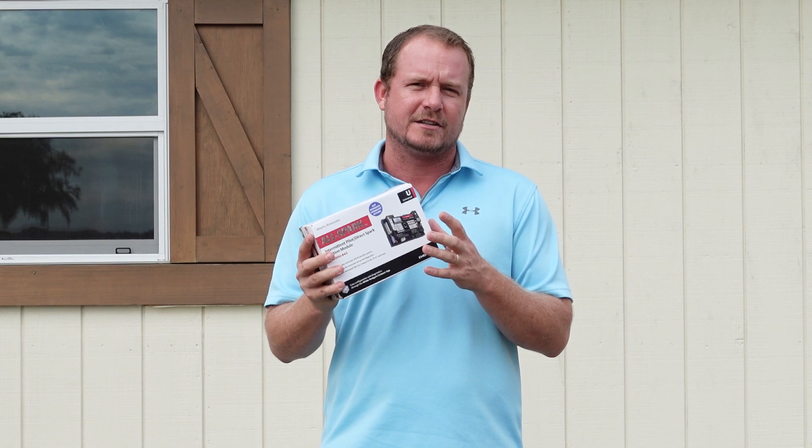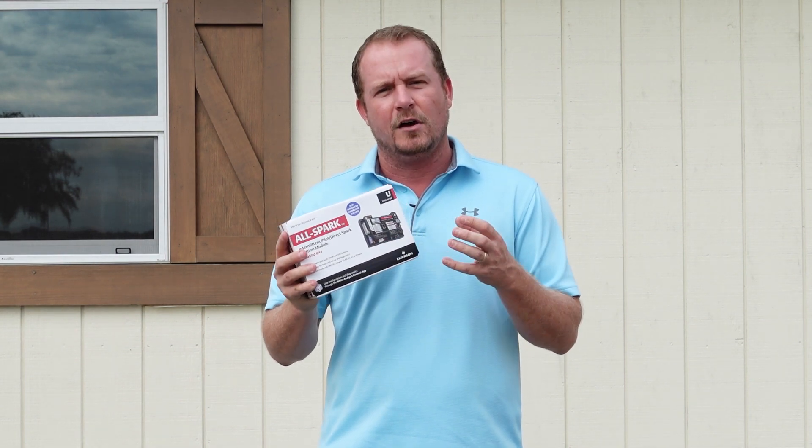For technicians and contractors who are looking for a way to reduce their truck stock, reduce the number of SKUs on their truck, this is a really smart part to have on your truck.